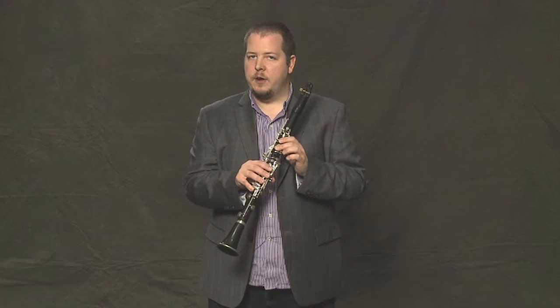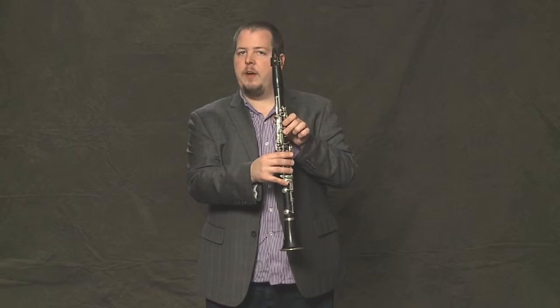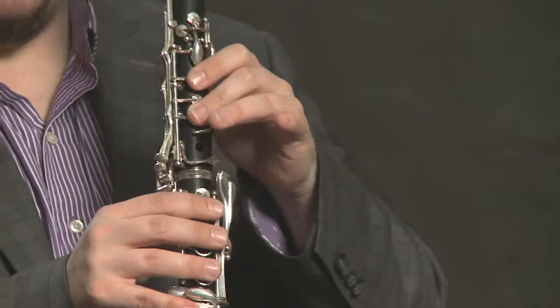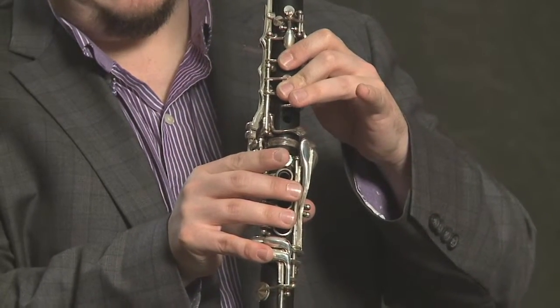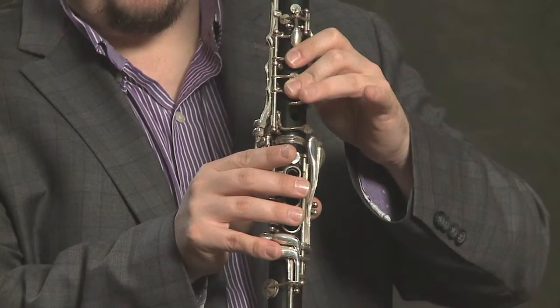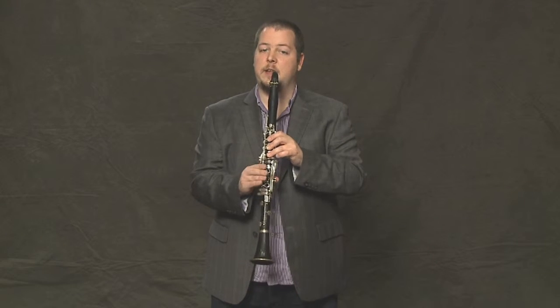And the third note is a C. We're going to keep the same fingering as we just had, and we're going to add the ring finger on the left hand and cover the hole that has no key. That's the C, and it sounds like this.